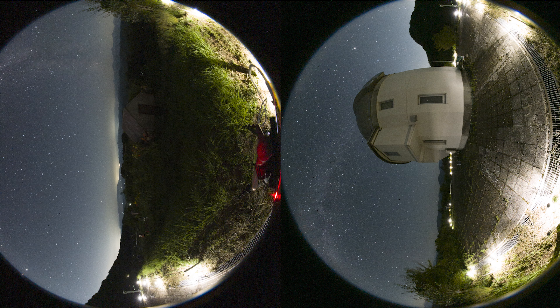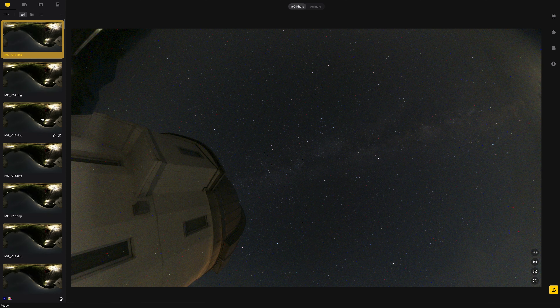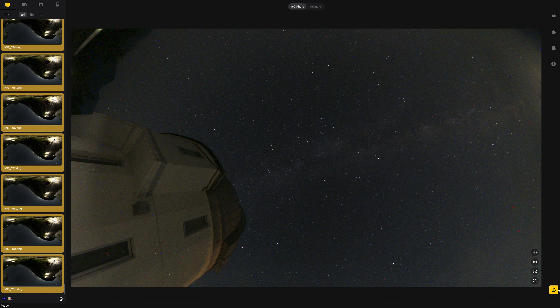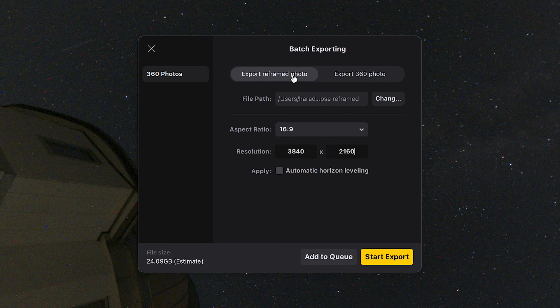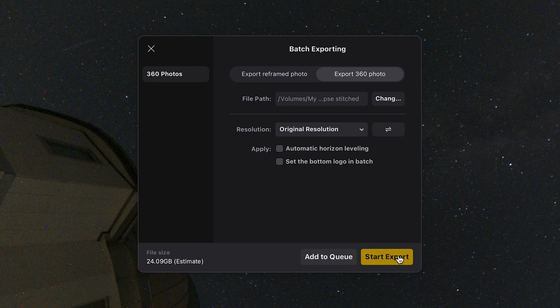This is how RAW 360 images look straight out of camera without any image stitching. Import the RAW images into Insta360 Studio on PC, select them all, and click the Export button at the bottom right. Make sure that 360 photo is selected. Now the stitching is done.